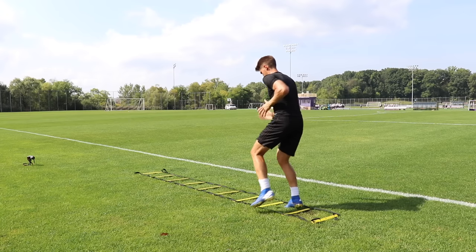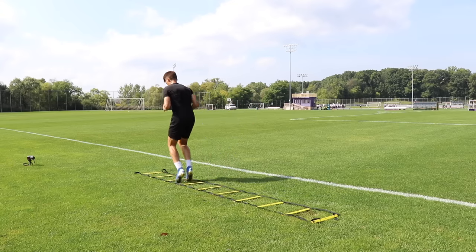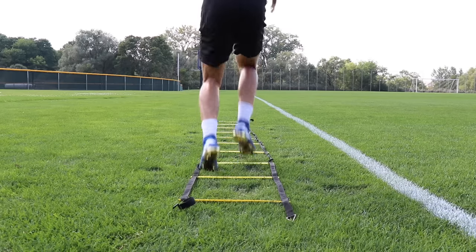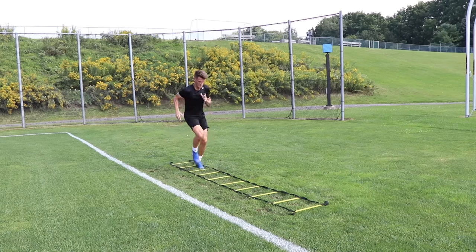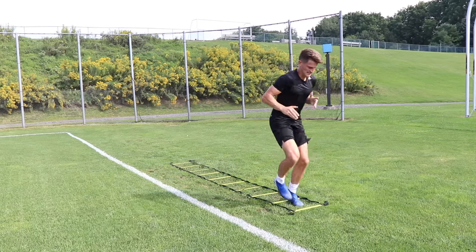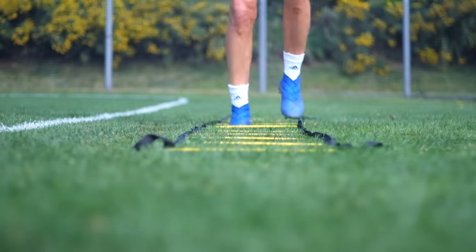Number three is inside outside forwards. Both feet come into each individual square, then one foot leaves the square to strike the outside — alternating each time — then we move forward and repeat the exact same foot pattern on the opposite side. We do this until we've made our way through the entire ladder: two feet inside the square, one foot leaves, move forwards, and do the same thing with the opposite foot leaving.